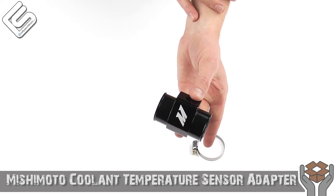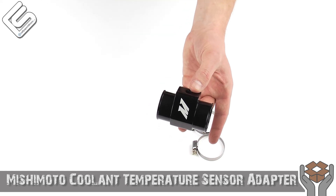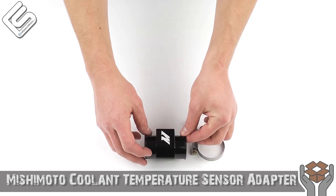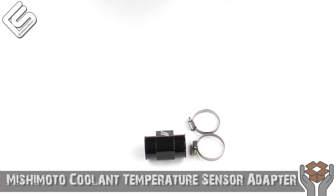It does come with clamps as well, which is also very nice considering you will need these clamps because of course you're cutting your radiator hose to install this. They work very well and are very simple to install if you don't mind messing around with the coolant a little bit. Other than that, it's just a fantastic product — check it out. That's all the time we've got. Thanks for checking out What's in the Box, we'll see you next time.